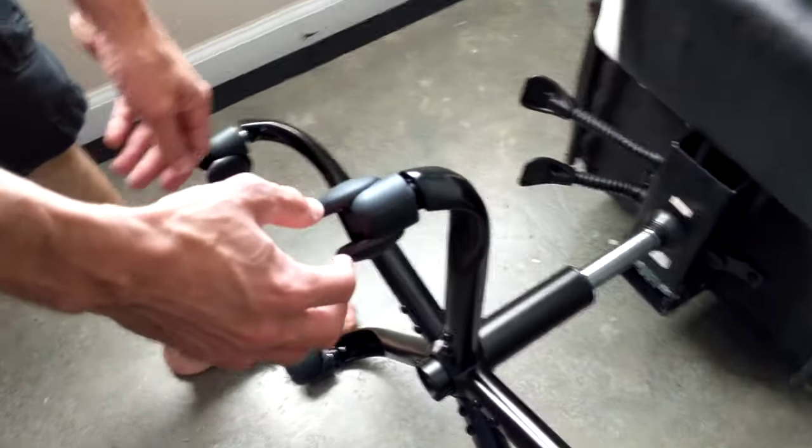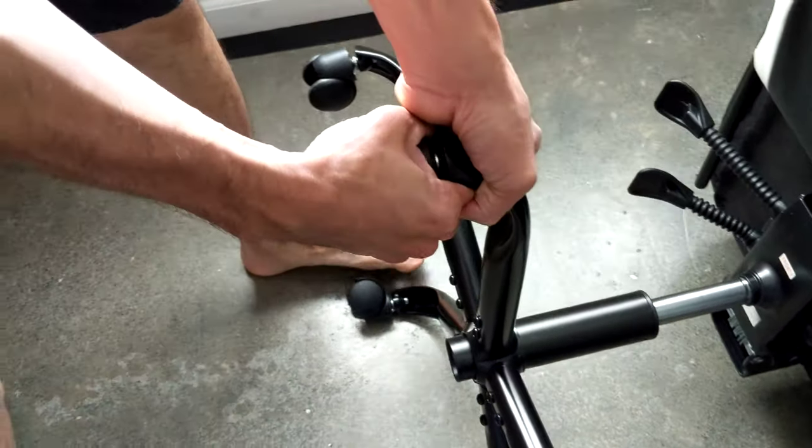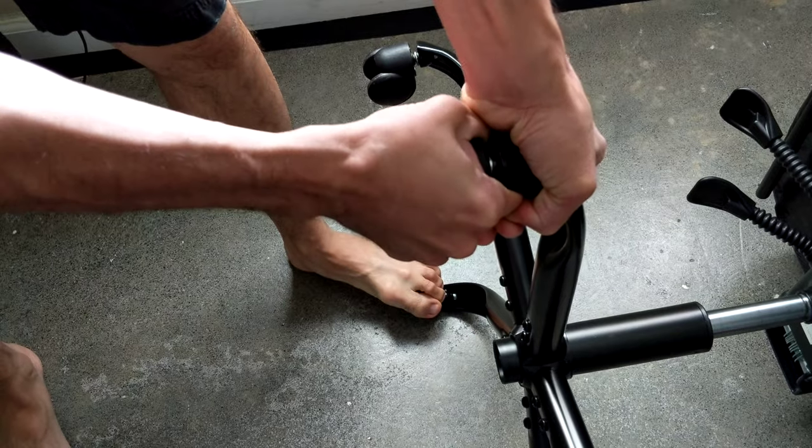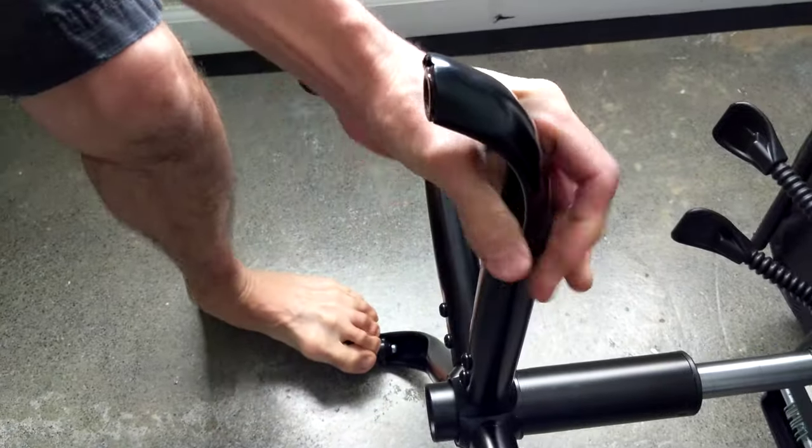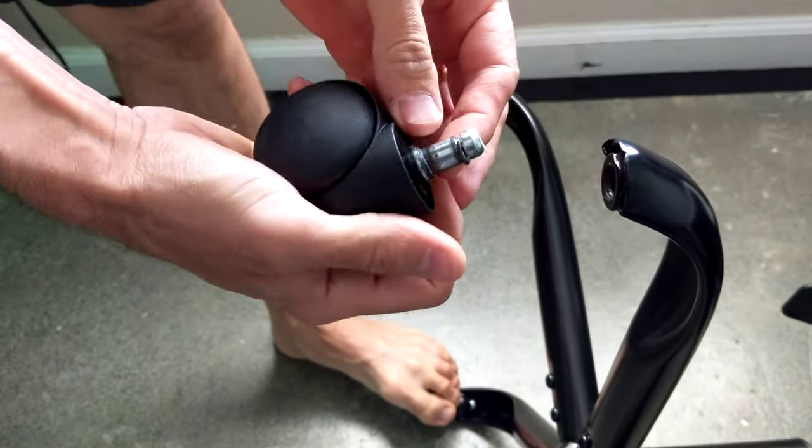Alright guys, we're going to show you how to take a wheel off a gaming chair. These are kind of tight — you can just move it back a little bit, back a little bit and pull. It takes quite a bit of force actually.